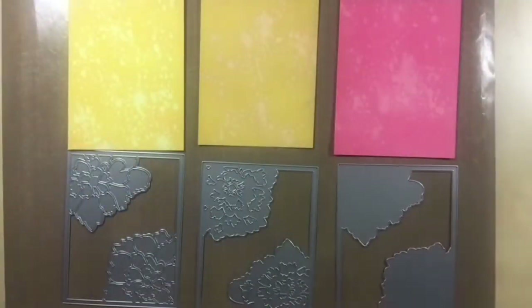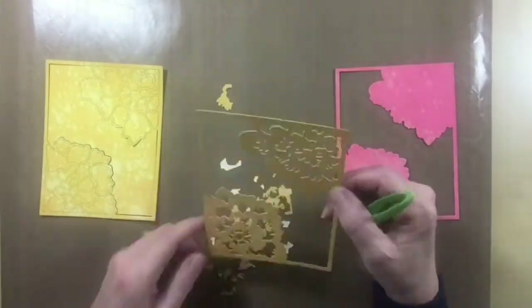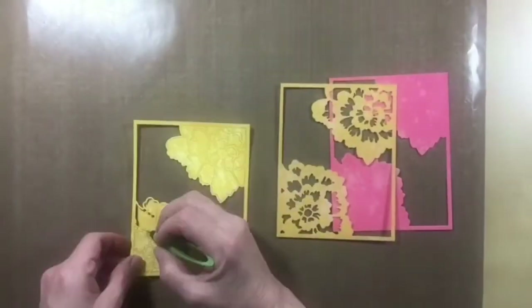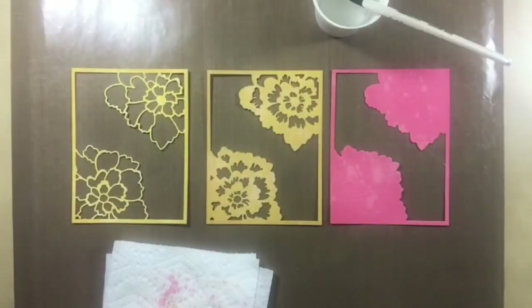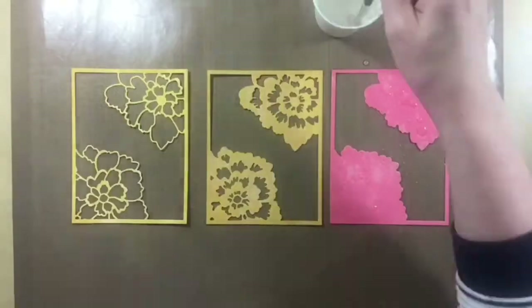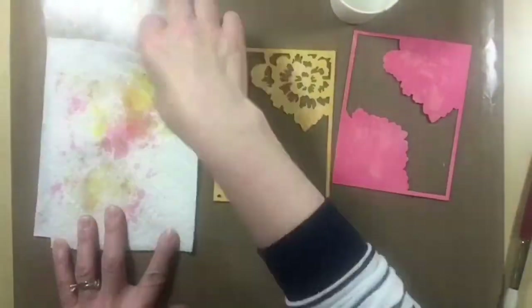I set the panels aside to dry and then used the Peony Bloom Stackable Dyes to cut the panels. Once they were cut, I poked all the pieces out and set them down to have a look. I felt they still needed a bit more distressing, so I dipped my paintbrush into some clean water and tapped more on.